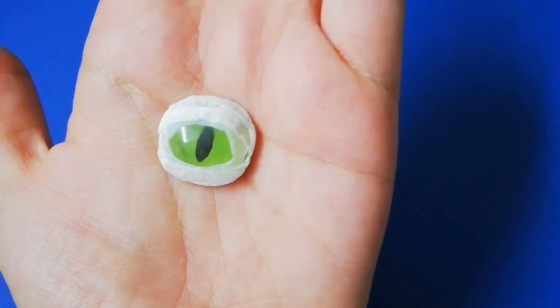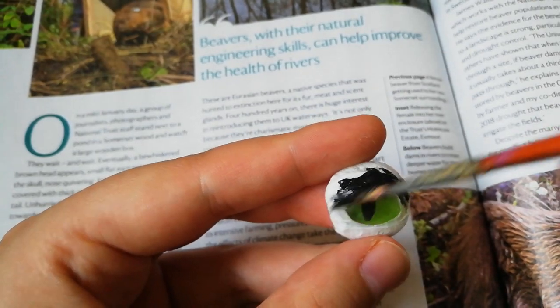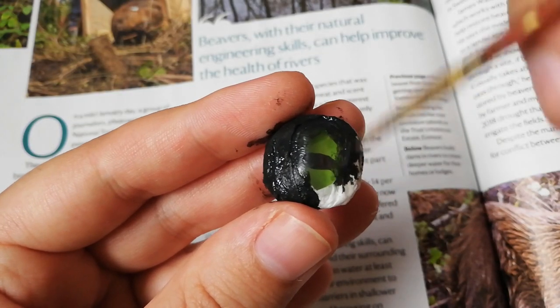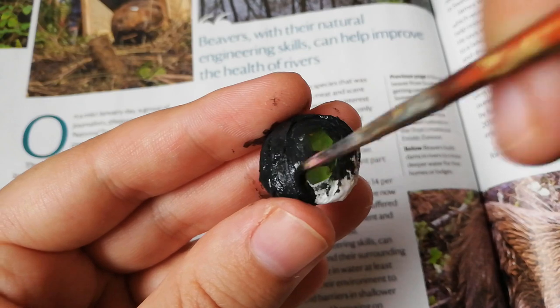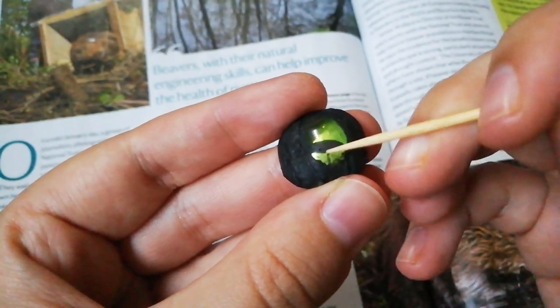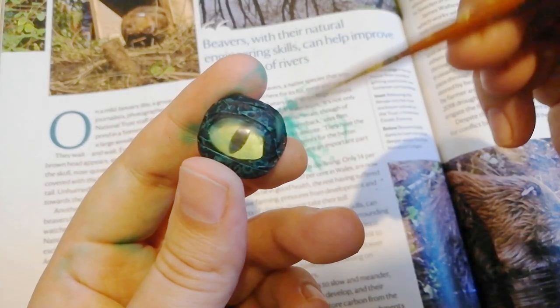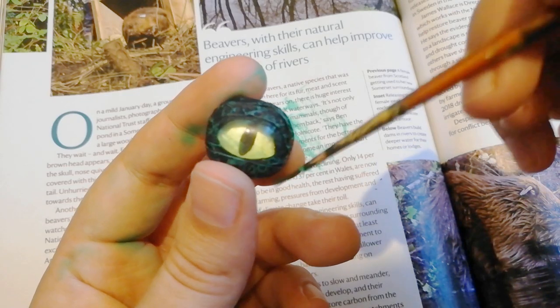Now it's time to paint the eyelids. Whatever paint you use make sure it's not too wet. And if you get any paint on the lens you can easily scratch it off with a toothpick once it's dry. Here I'm painting on a second color with a dry brush for some more dimension.